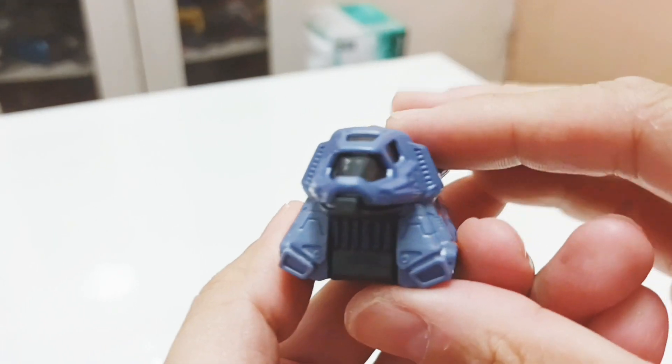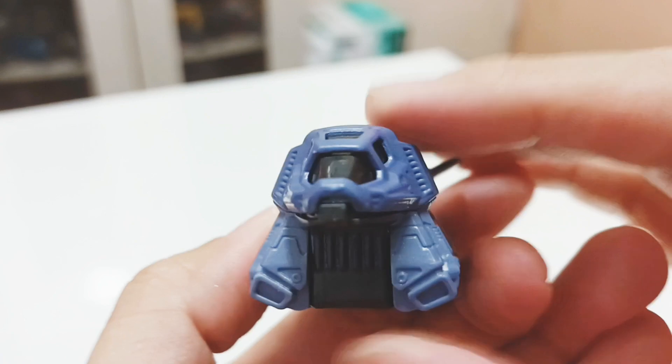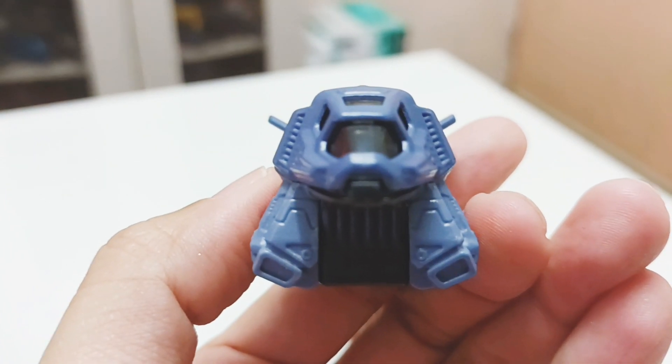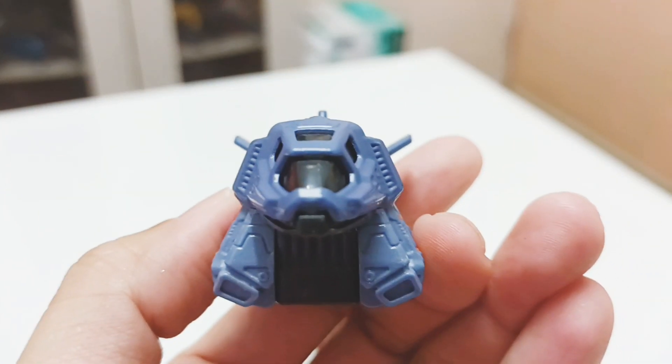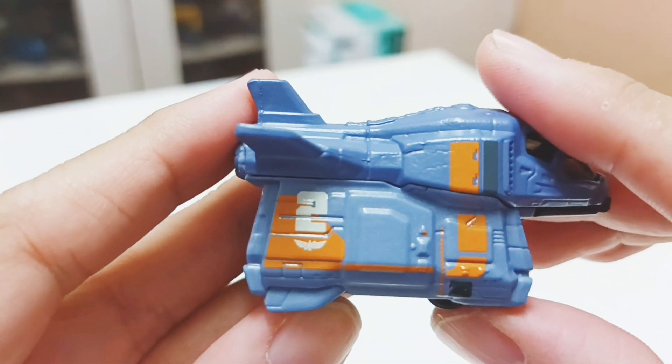Turning it forward, you have the air intakes on the left and right for the front section. The intakes are here on both sides, and if you look at the sides you do see a lot of detail and compartments.